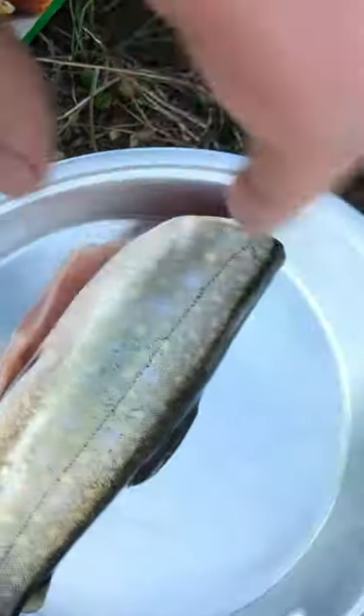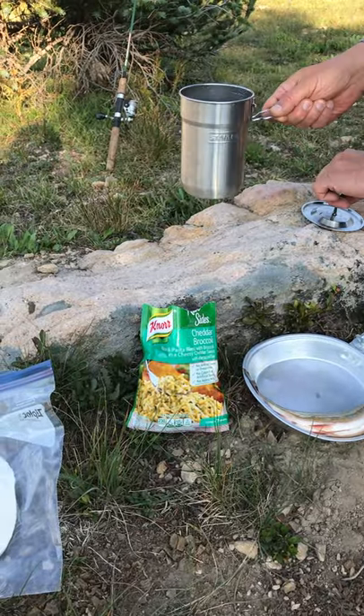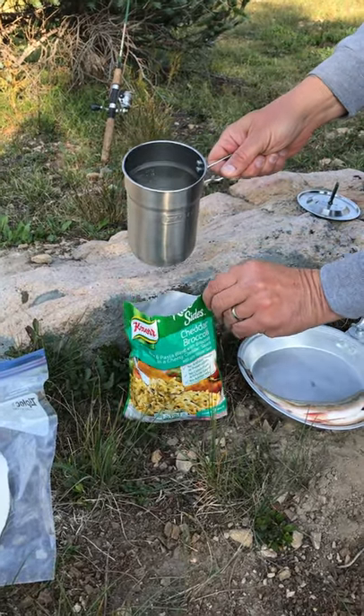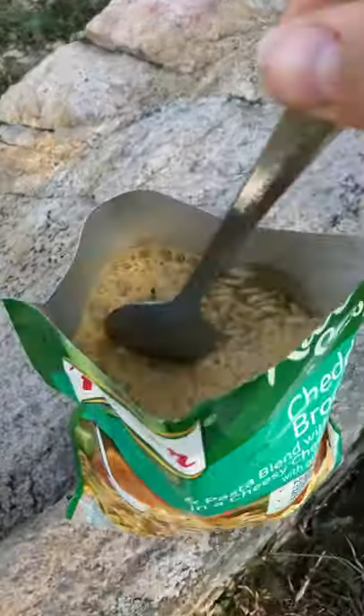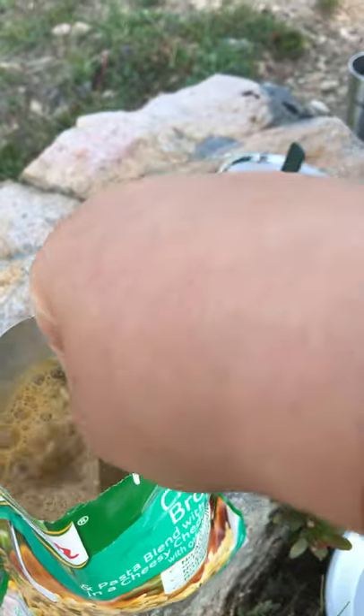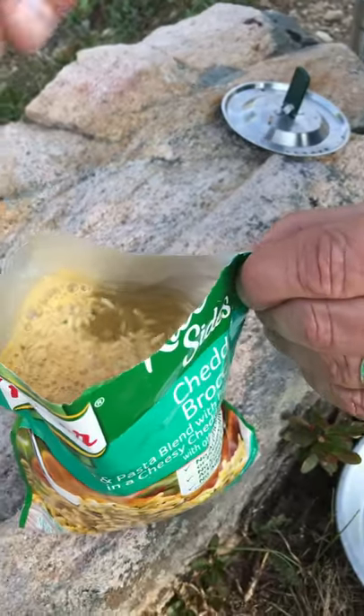Look how pink that meat is. We'll boil some water, then we'll add our water. Give it a quick stir. Fold down the top and wait about 15 minutes.